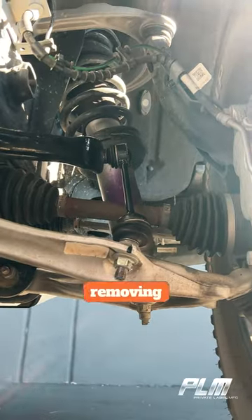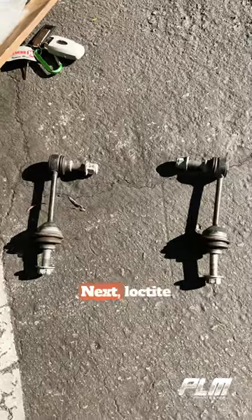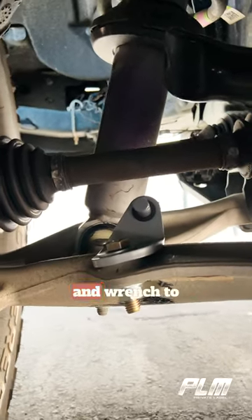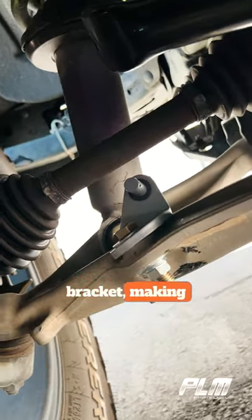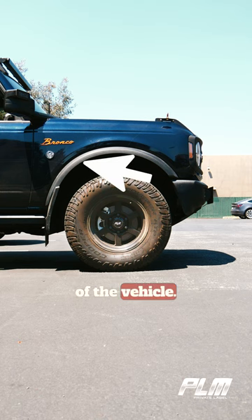Start by removing the stock end links with a 6mm hex socket and a 21mm wrench. Next, lock tight all the new bolts. Use an 18mm socket and wrench to tighten down the lower bracket, making sure that the eye is pointing towards the inside of the vehicle and the bracket itself is facing the rear of the vehicle.